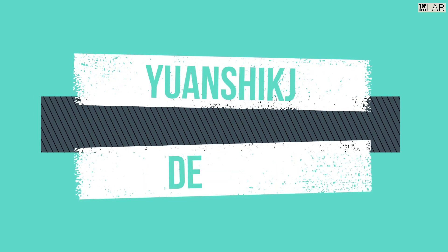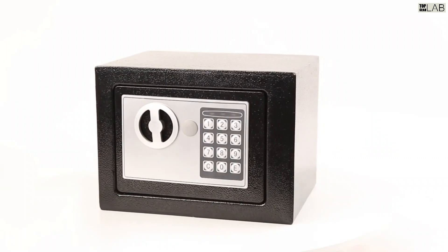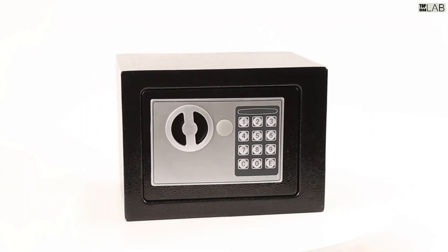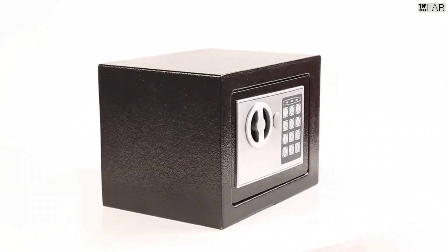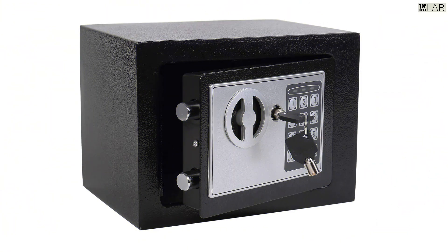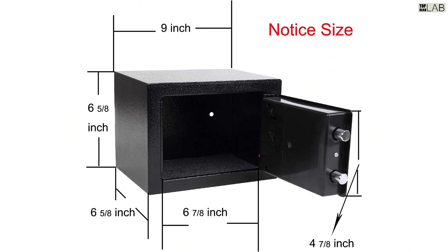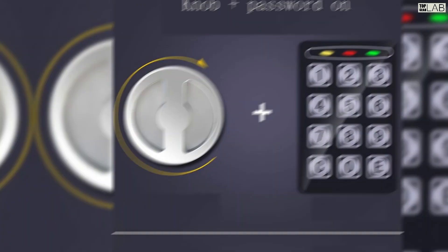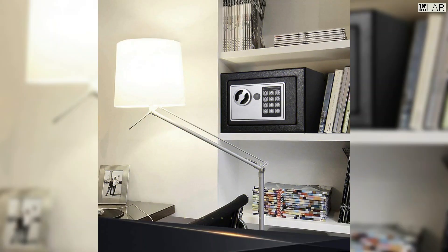The Uncik Electronic Deluxe Digital Security Safe Box is a high-security storage solution for valuable items such as jewelry, documents, and cash. It features a digital keypad for secure access and a sturdy steel construction to prevent tampering. It also comes with a removable shelf and key override function for added convenience. This safe is perfect for use at home or in a business setting.